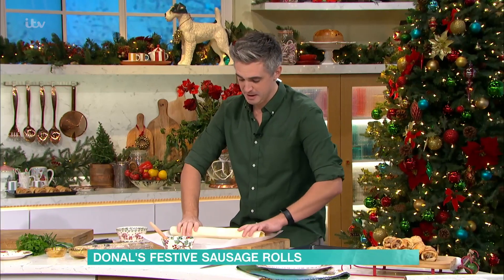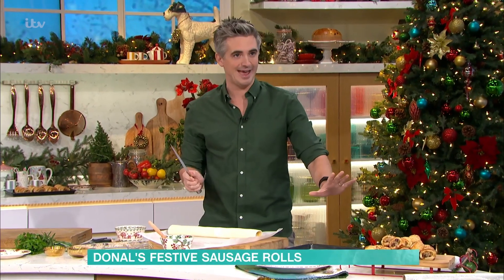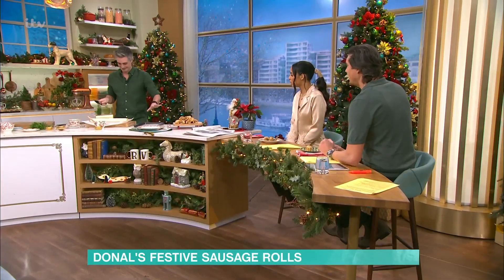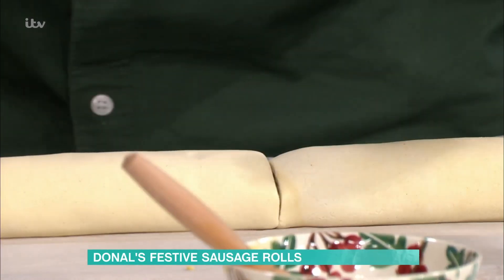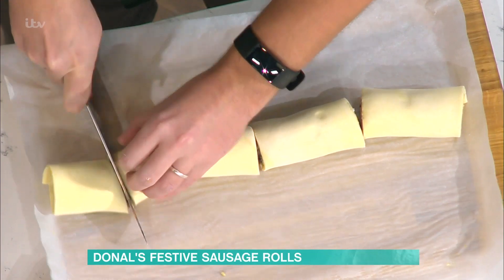Turn it over — you can use the paper if you want — then take up a sharp knife. I go straight down the centre, then centre again, then centre again, and keep rolling until you have nice little pieces.